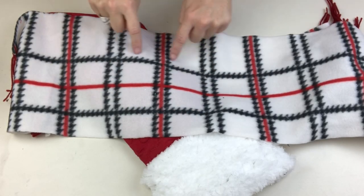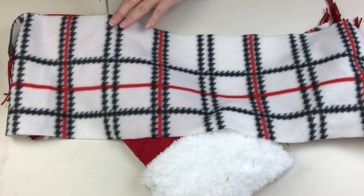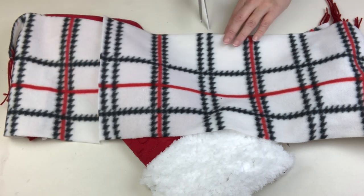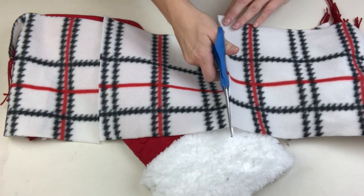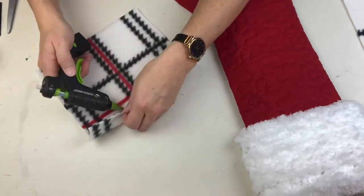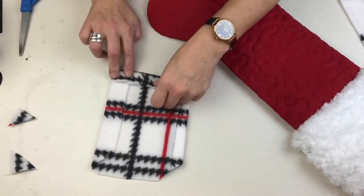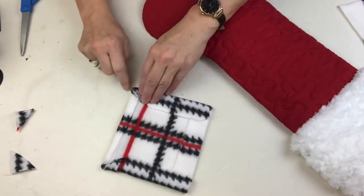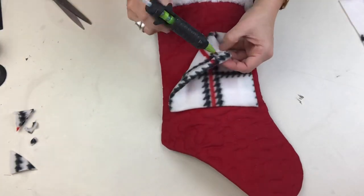Now we're going to use that Dollar Tree scarf to make a pocket on the front of the stocking. I want to keep as much of the red as possible because I think it's going to look extra Christmasy. We're going to trim off a piece of the scarf and create what is basically a patch pocket — think about what it looks like on the back of a pair of jeans — doing some folding, hemming, and hot gluing to create the perfect size pocket. There are so many different materials you can use to cover or embellish these stockings, and so many new wreath forms coming out at Dollar Tree.